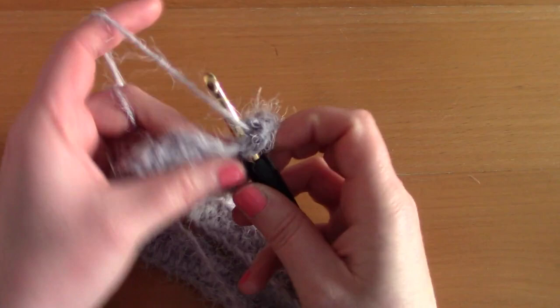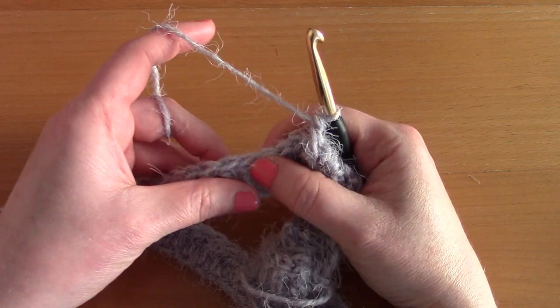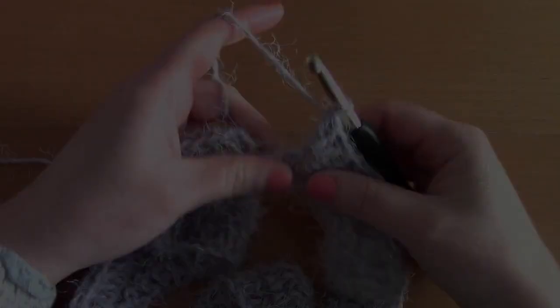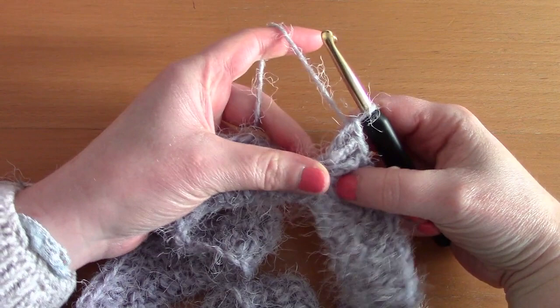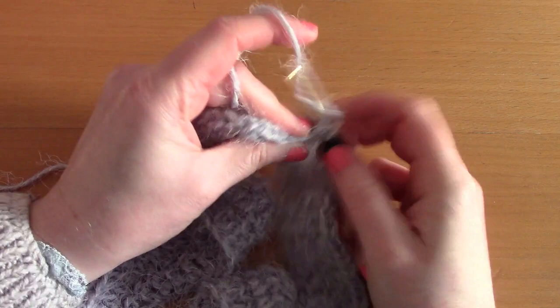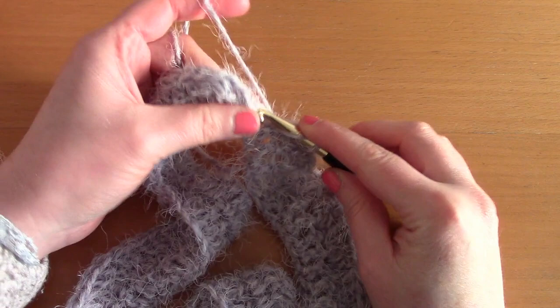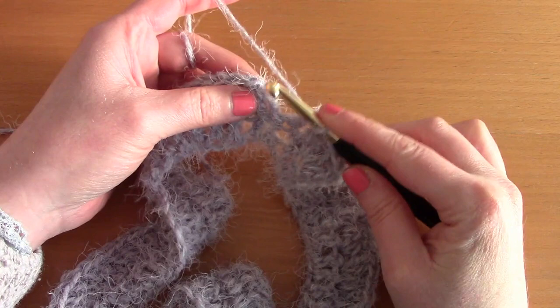Continue the pattern: 1 double crochet, 1 double crochet, 3 double crochets, repeating until you near the end. I've just placed 3 double crochets together in 1 stitch, then 1 double crochet in the next stitch and another double crochet in the next stitch to finish off this row. To finish off this round, simply slip stitch through that chain 3 from the previous row — and this finishes off the round.